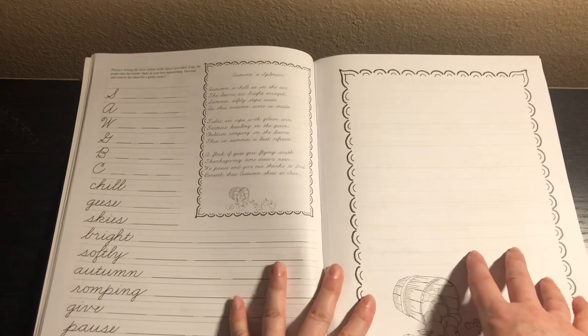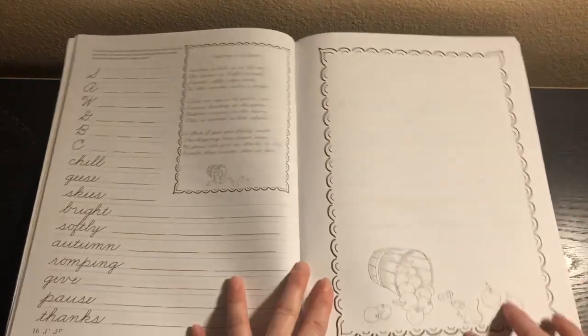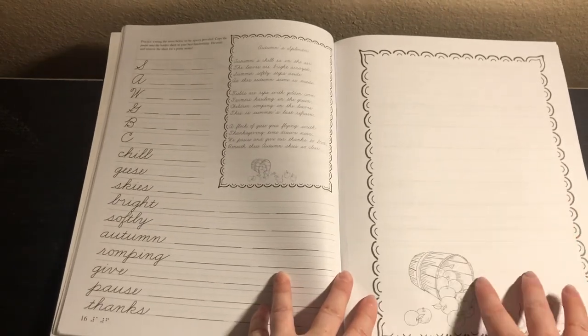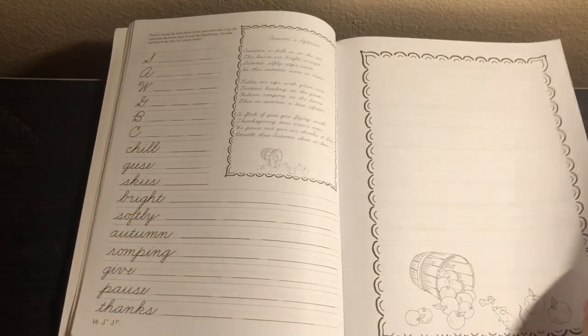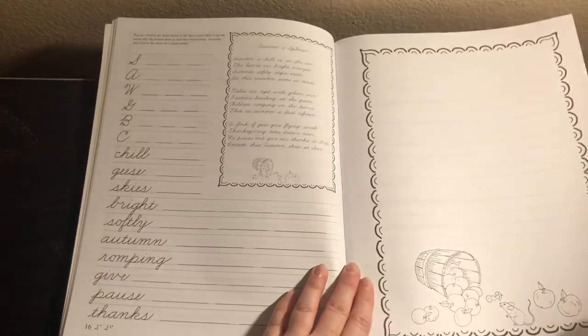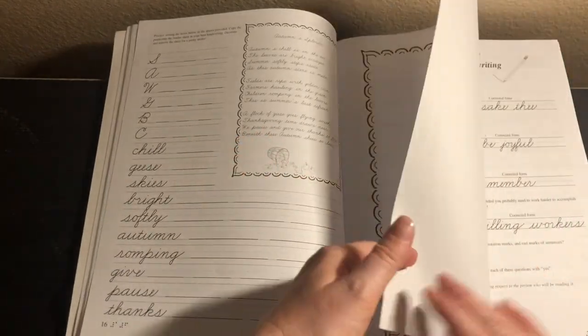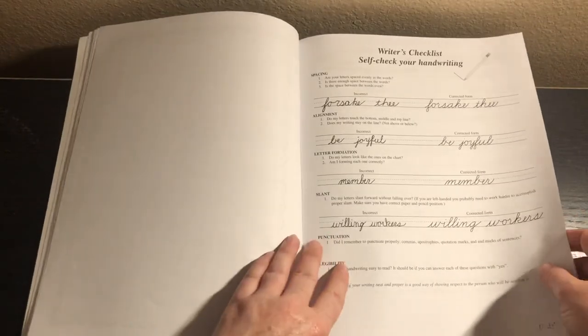Every so often there's also one of these pages where they copy the text down onto a pretty sheet and then color it. What we like to do is send it to grandma — she hangs it on her fridge, which is really fun. It's kind of a keepsake, and they're fun to send to relatives.